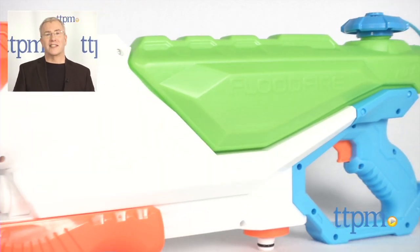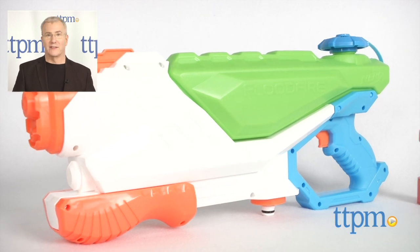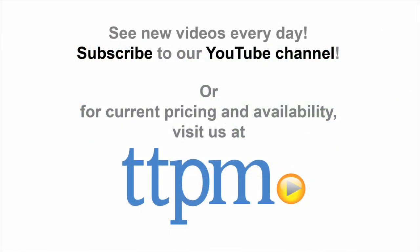For where to buy and current prices, find us at TTPM, and subscribe to our YouTube channel for more reviews every day. So we'll see you next time.